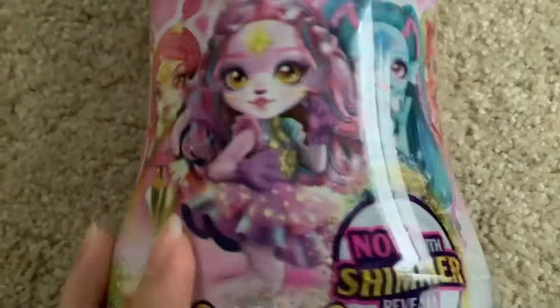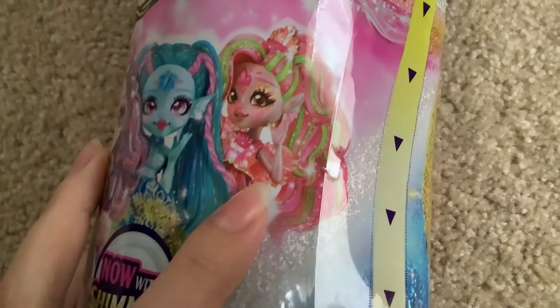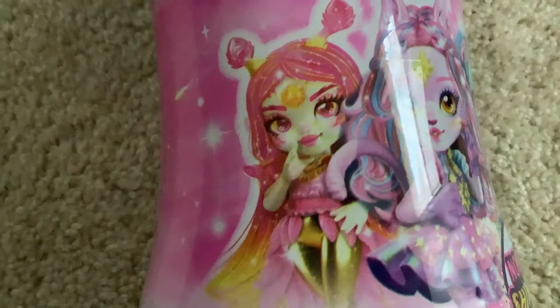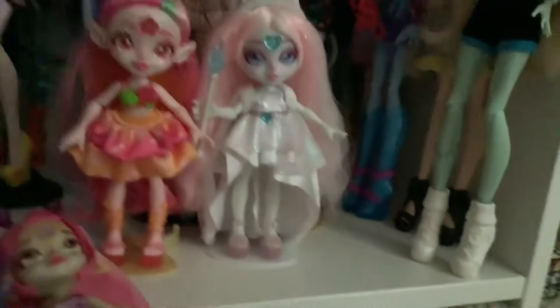We've got new versions of two of the characters, I believe — Marina and... wow, I do not remember her name, even though I have her. And I thought this one was a new version of the Deer Girl at first, but I don't think she is. Her antennae are different. These are the Pixlings I currently have.